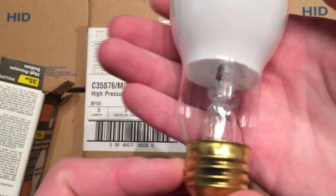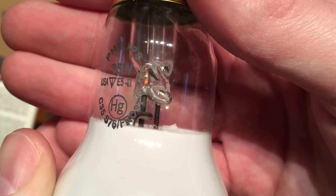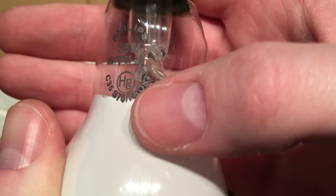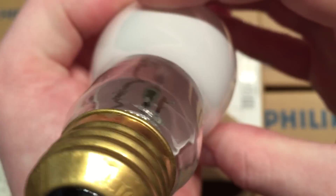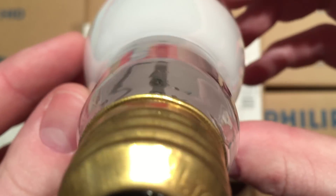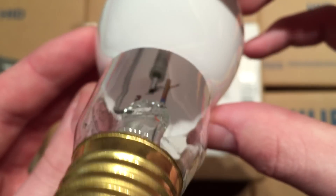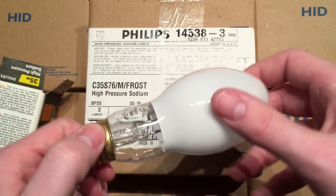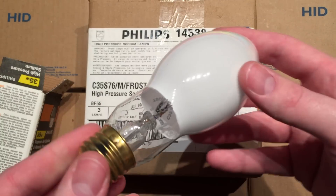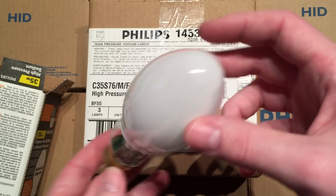But here we have the bulb itself with their etch: Philips, 35 watt, USA, and of course Frost. Inside there you can see the arc tube. They look like they're used, but they definitely aren't, because they're all still sealed. And unfortunately right now I don't have a ballast to fire this on for you, but we'll just take a quick look at the bulb.